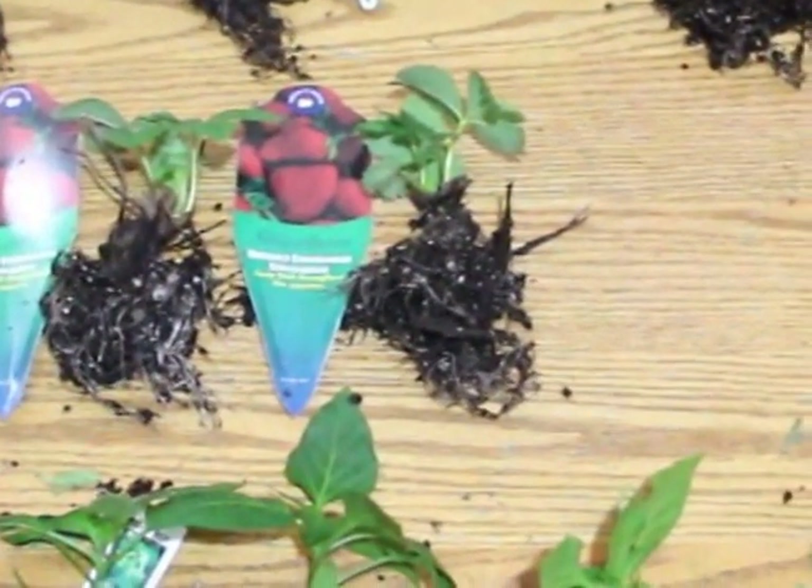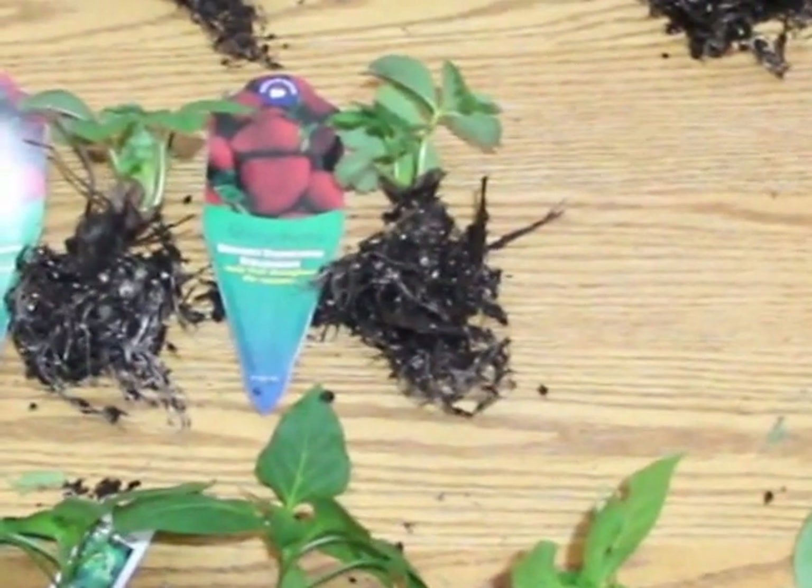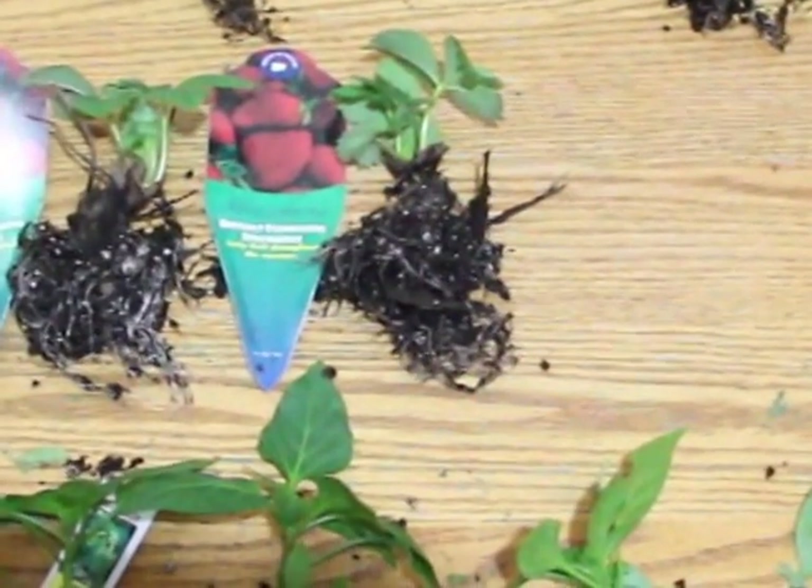Hey everybody, welcome to my unfinished basement. I'm going to be running some experiments. I have three different lights that I've purchased, all off Amazon.ca. You can check them on the blog.